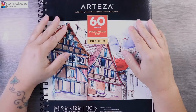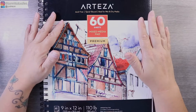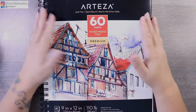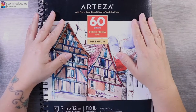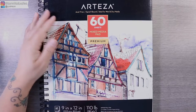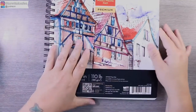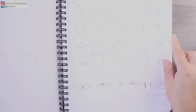Today I am going to have a proper go at this Arteza paper. They contacted me a little while ago for the second time and offered me some products to review, and of course I said yes. This is the first time I've actually properly used their paper. It's a really good poundage — 110lb, which is 180gsm in UK terms — and it's 9 by 12, which is a really nice size sheet.